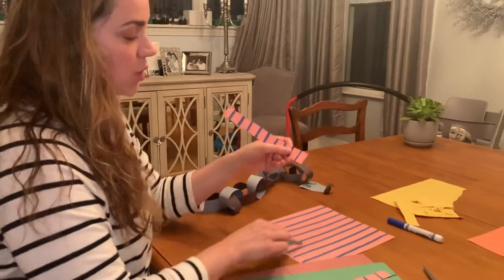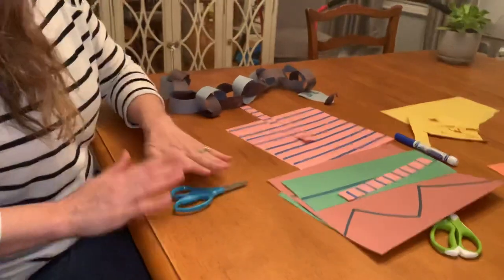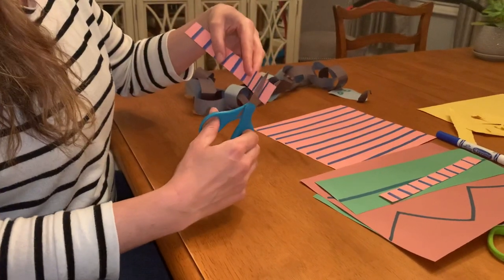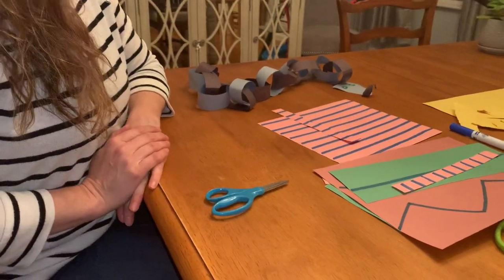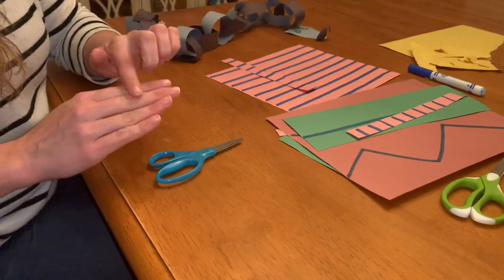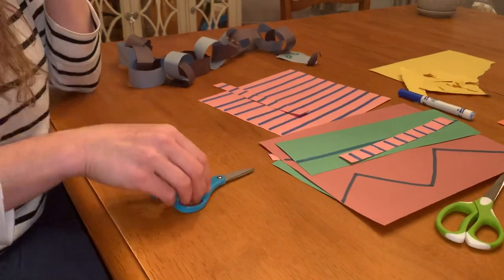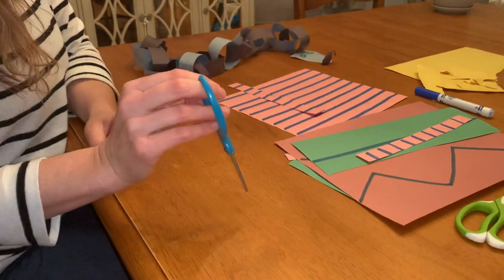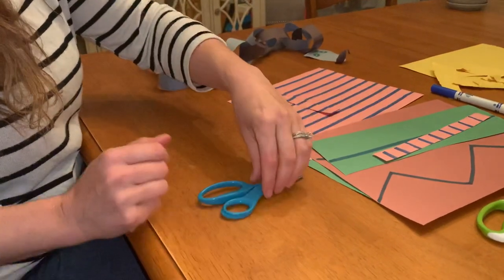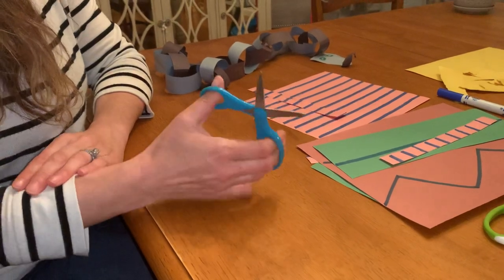You need to be able to first pick up your scissors and orient them properly in your hand. Many times I'm putting the scissors down on the table and teaching friends to be able to properly pick up their scissors. Scissors have a small hole for your thumb and the larger hole for your three fingers, with your pointer to stay on the outside. Walking them through the steps and having them pick up the scissors and turn them over so they're responsible for putting the scissors in their hand the correct way is really important.